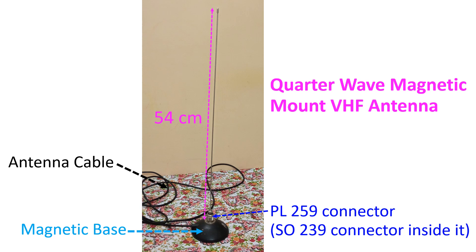The antenna measures 54 cm from the lower end of the PL259 connector to the tip. The magnetic base is below the PL259 connector, which is attached to an SO239 connector on top of the magnetic base. This magnetic mount antenna is meant for use over the metal body of a vehicle, which provides a ground plane.